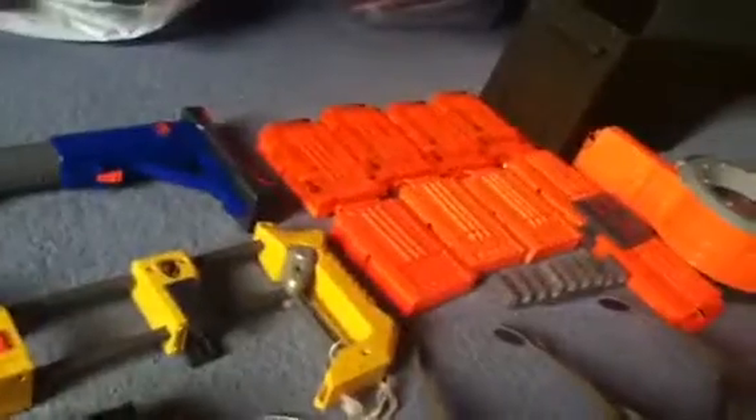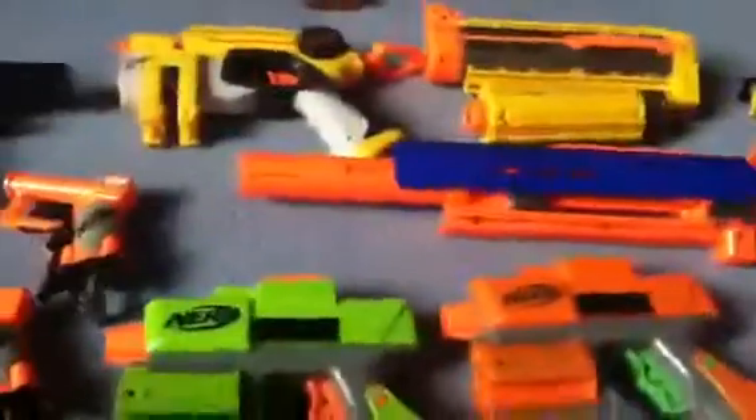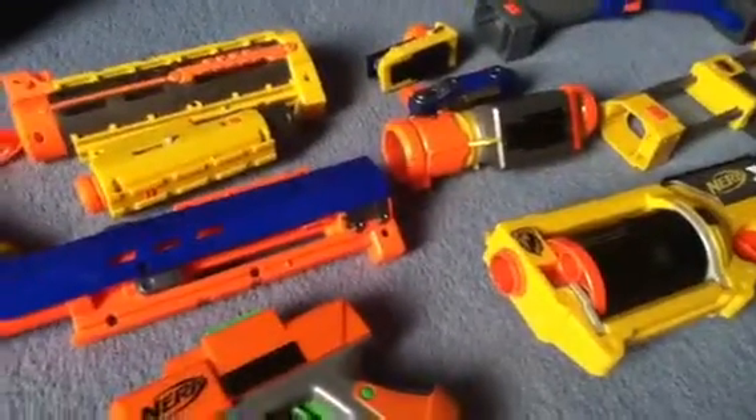I probably might not be collecting any more Nerf, or if I get like a Lorcan or Stampede that'll be it. But I might get attachments as well, I'm just not too sure. I'm doing like a Star Wars collection at the moment and going to do some reviews on them.